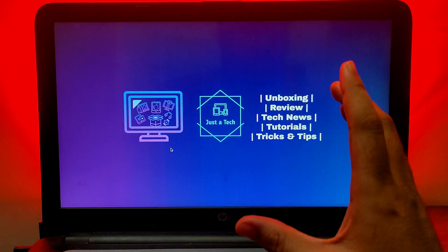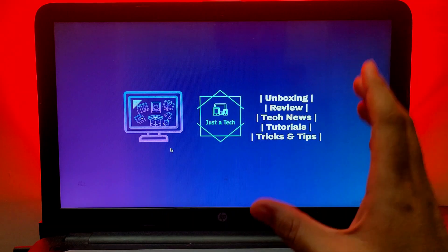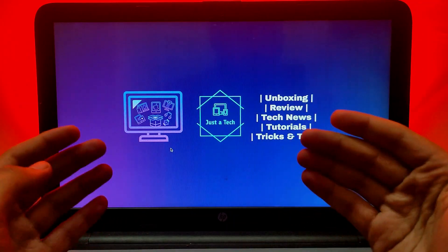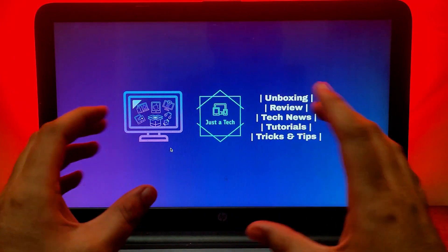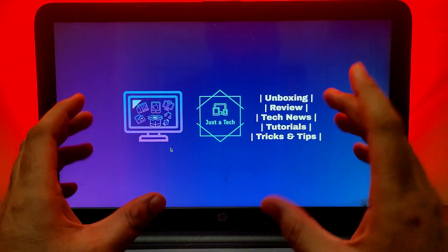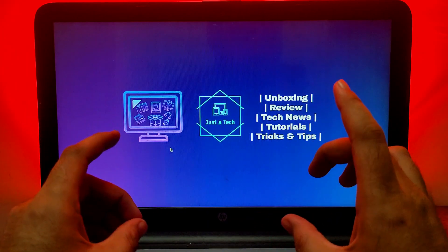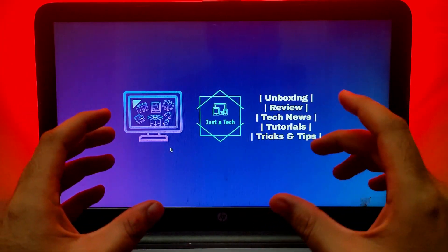Hey everyone, this is Just A Tech and welcome back to the channel. In today's video I will show you how you can untethered jailbreak the Apple TVs. I will show you the complete process — it's going to be a completely untethered jailbreak method, meaning if you reboot the device and turn it on again the jailbreak will still be there. Hit the like button and if you're new here subscribe to the channel for more cool updates.